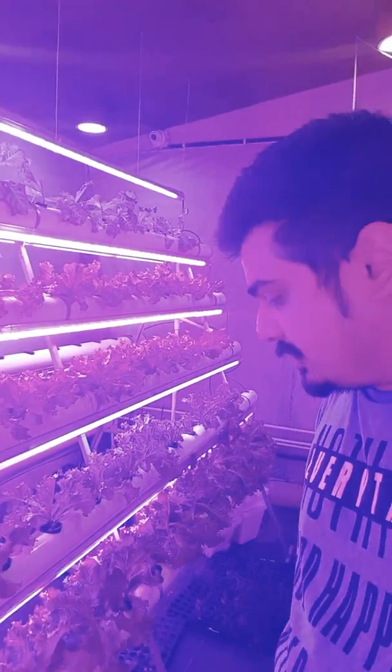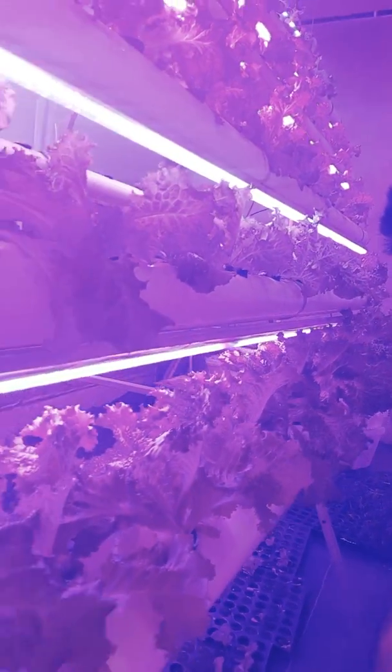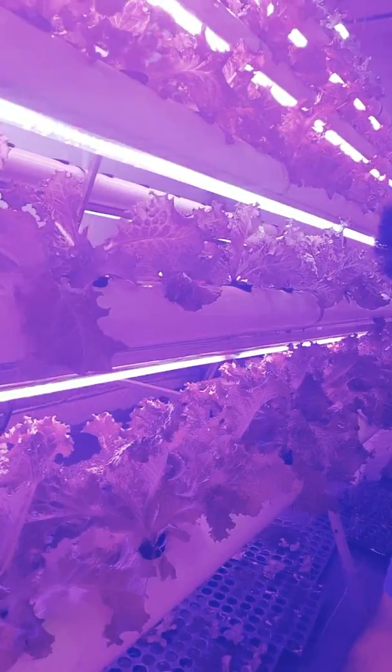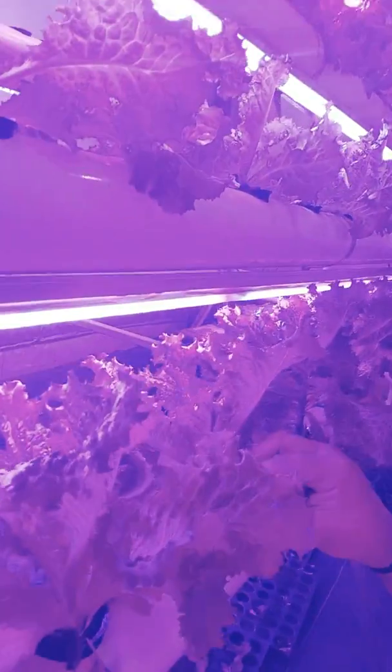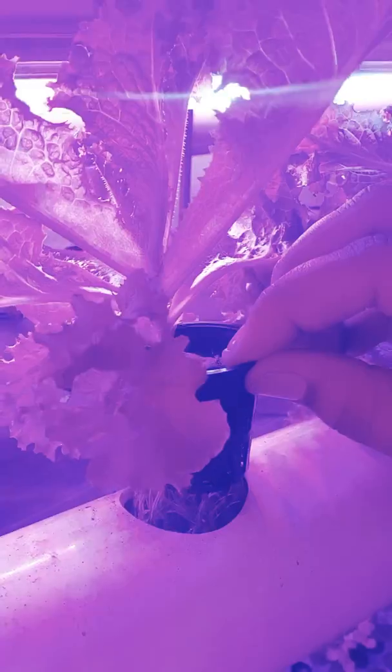Right here you can see these beautiful lettuce plants. These are 4 weeks old and they look absolutely ready for harvest. I would like to show you the root quality — the roots are so big that you can't even manage to remove the plant out.